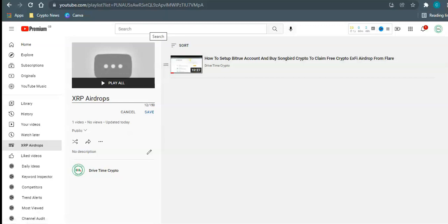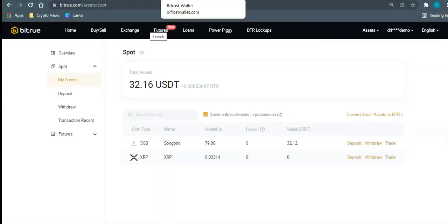With the airdrop, you could leave your Songbird on the Bitrue exchange. On the 12th of December they will check how much Songbird you have, and as long as you've got 236 Songbird they will give you one X5 token. The best way to stake your Songbird is by taking your own custody of it, and to do that you're going to need an external wallet.